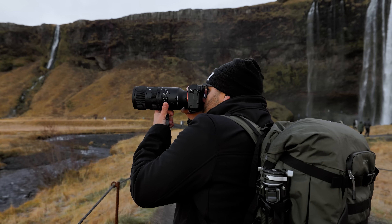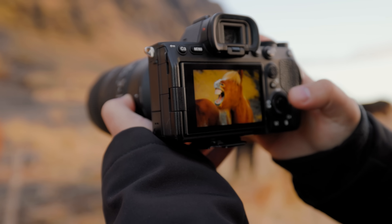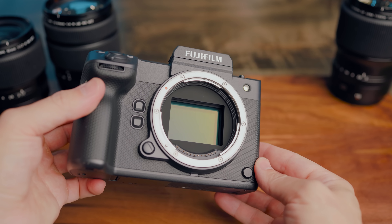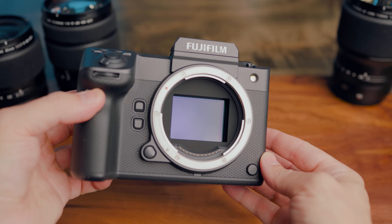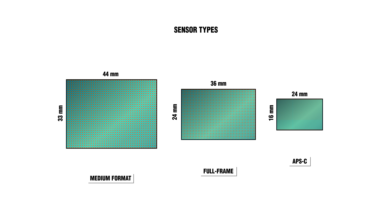The main difference between these two types of cameras is of course the size of the sensor, where the full frame camera has the bigger, better sensor. But if bigger is better, why stop at full frame? Why not go as big as possible? This right here is a medium format camera and it actually has a sensor that's even bigger than full frame, but we're going to talk about that in just a bit.